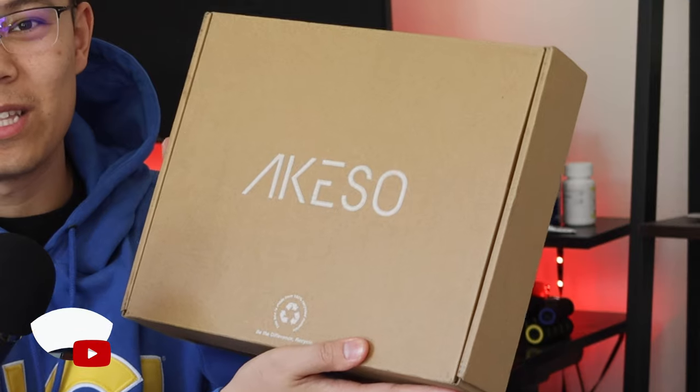What's up everybody and welcome back to the channel. For those of you guys that are new here, my name is Luigi Gonzalez and I'm a current first-year medical student at the University of California Irvine. In today's video we're going to be reviewing scrubs from a brand new company called Aqueso.